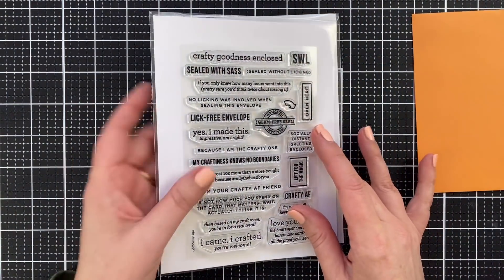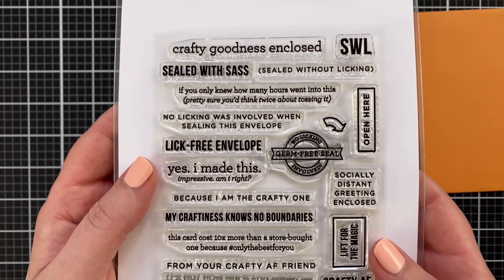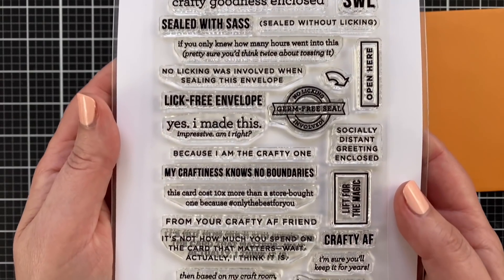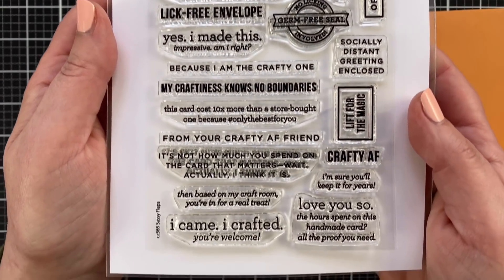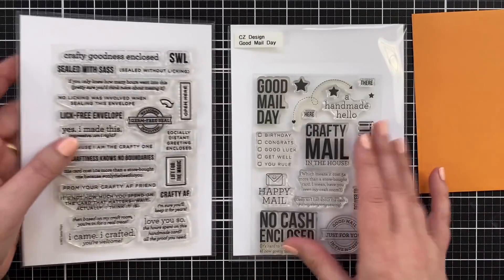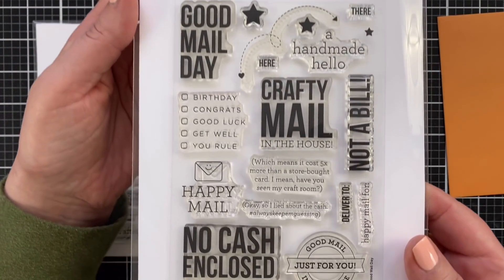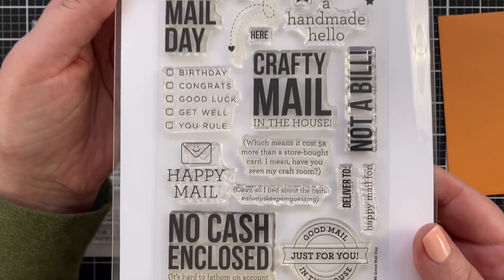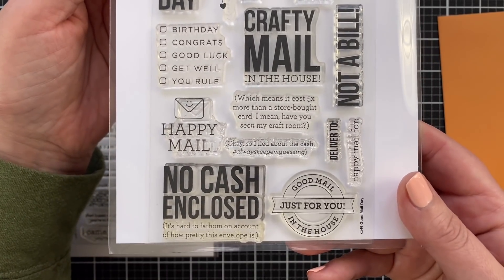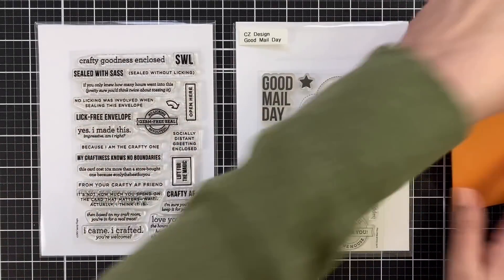To that end, I have designed a brand new stamp set called Sassy Flaps. Sassy Flaps has sassy sentiments. And if you don't know what AF means, I'm not going to say it out loud — just Google it. It's sassy. What can I say? I was raised by sailors. This set I designed is called Good Mail Day, and the idea is the same: just decorate the front of your envelope. This is a little less sassy, but I would argue it is no less fun.